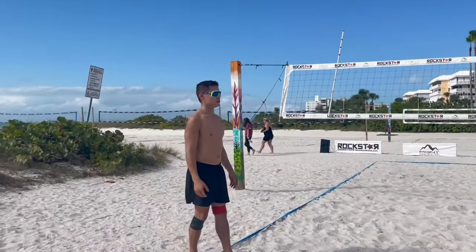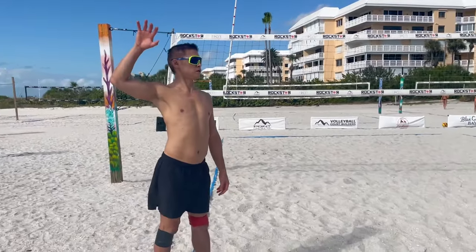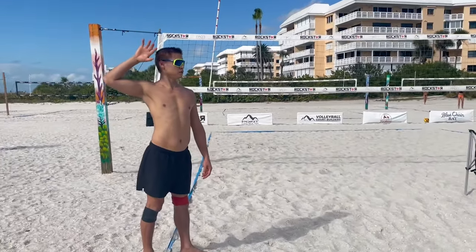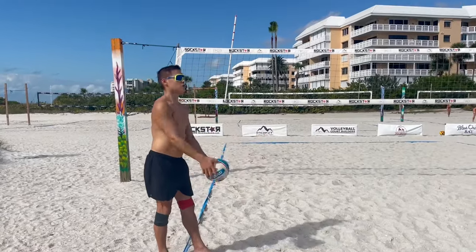Now the same thing happens when I toss from the ground. Get the elbow back here — high. That way I don't push it, because your contact looks pretty good. Elbow high, then work on your contact.